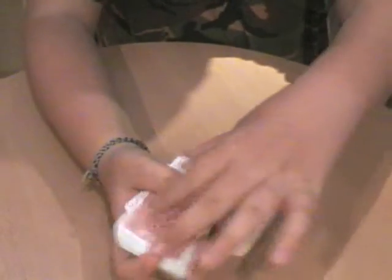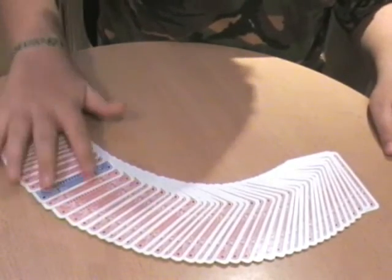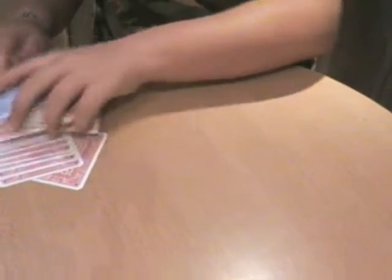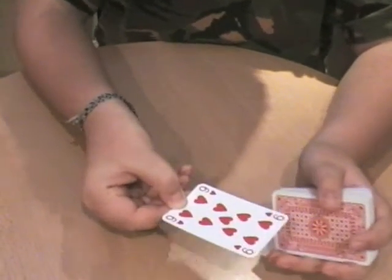Alright, put it back on the deck, and I'm going to turn that card blue, alright? See there? Alright, prove if that's your card. I'm going to show you. Is that your card? Nine of hearts.